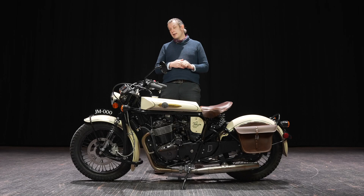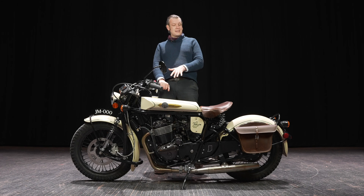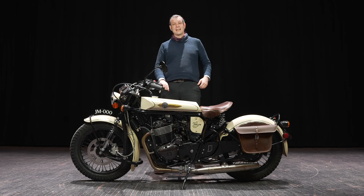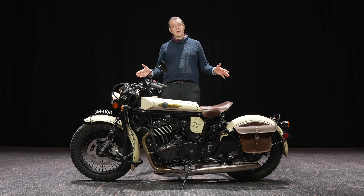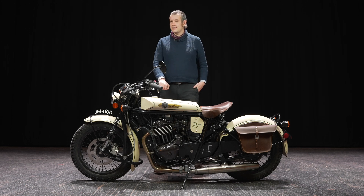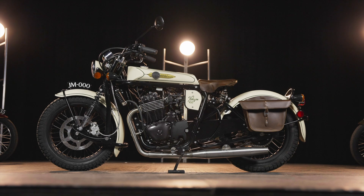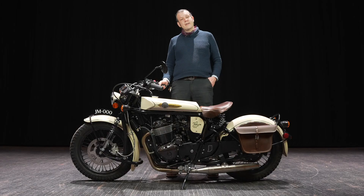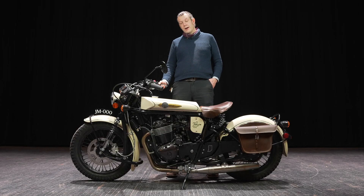Lastly, I'll go over dimensions and capacities. The fuel tank has a two-gallon capacity. Wheelbase is 56 inches and overall length is 86 inches — we have increased the wheelbase pretty significantly from the 250. The width is the same as the 250 and the overall wet weight is 360 pounds, approximately a little less than 100 pounds more than the 250, with a seat height of 29 inches once you're seated on the bike. Thank you very much for watching. We are very excited to debut the Halcyon 450 and we're looking forward to answering more of your questions as we launch the motorcycle.